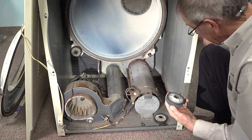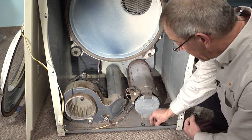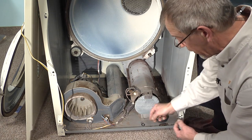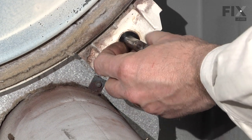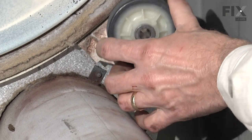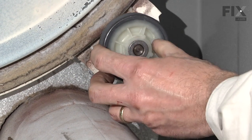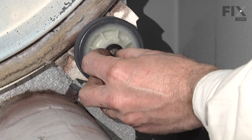We install our new drum roller — it comes with two fiber washers so we can eliminate the metal wave washer that was originally on the dryer. Take one of our fiber washers and slide it over the shaft, then take the drum roller — there is no front or back on it. Take our second fiber washer and locate it over the shaft.